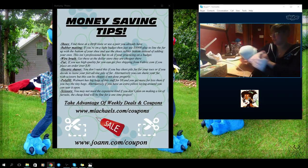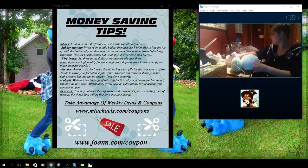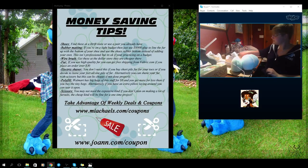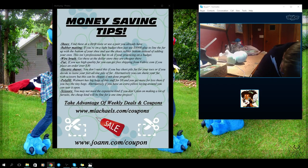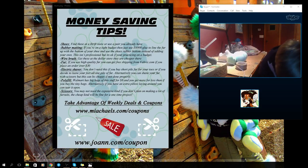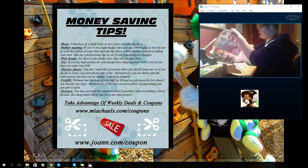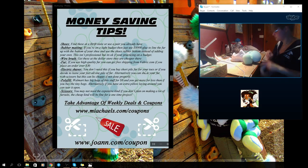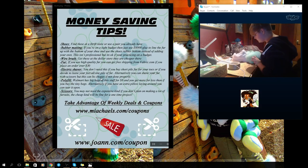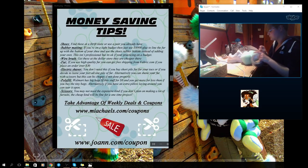Don't use a dog brush on your fursuit — it's gross, and your suit's going to stink. For maintenance, if you're touching up or brushing your fursuit to take it out, I carry a regular hairbrush with jelly tips or a comb — my styling kit. An electric shaver: you don't need this if you buy short pile fur for your toes or if you decide to leave your feet all in one pile of fur. Alternatively, you can shave your fur with scissors, but this can be choppy if not done properly.